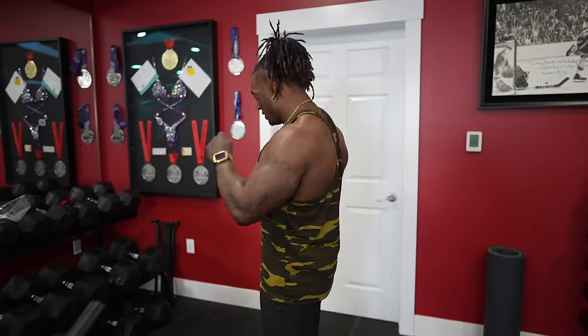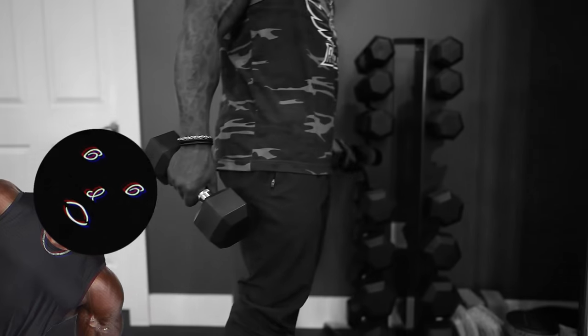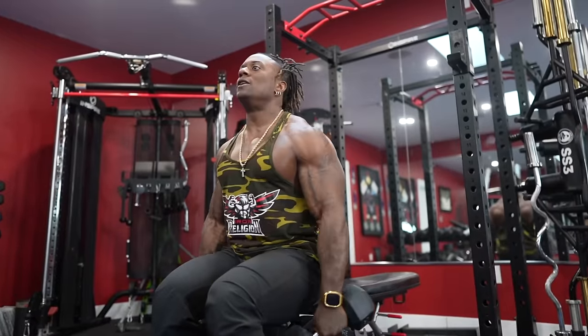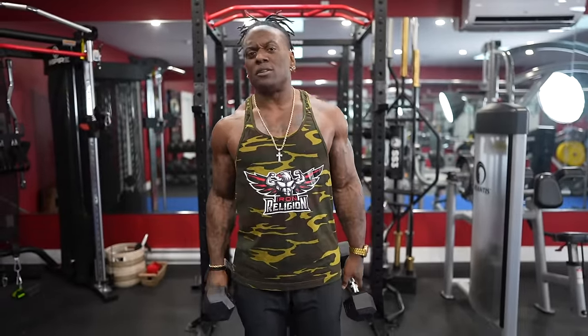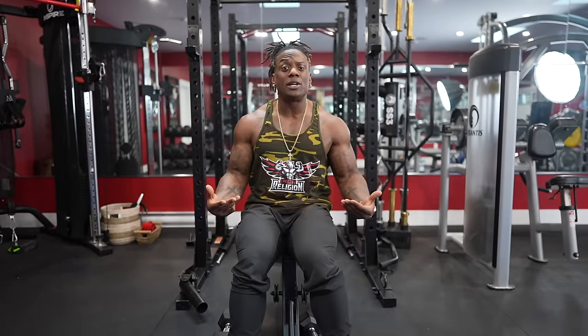If you head over to the heavier dumbbells with what I just said, you've already lost the plot. I'm grabbing these 17s. I'm just still trying to be efficient because you're only going to need this when I tell you how to do this. We're sitting to make this hard — we're going to isolate that much more. When we're standing, we have more hips, but we're doing these seated to take the hips out of the equation. No swinging.